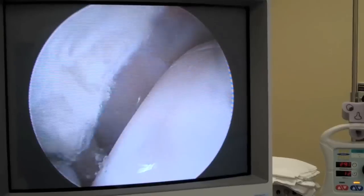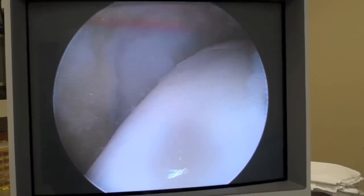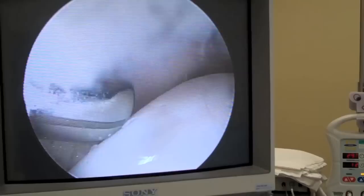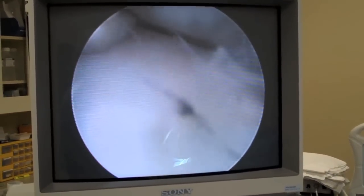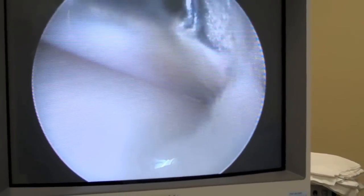Here is the shaver utilizing debridement of the medial aspect of the ankle joint. You can see the humulus on the medial shoulder of the talus as the shaver is sweeping through the soft tissue, debriding the synovium in this area. Always trying to shave away from the cartilage to protect the articular surface. Here we are bringing the shaver across the central aspect of the joint, always keeping our camera in an oriented position so we can know our exact location within the joint.